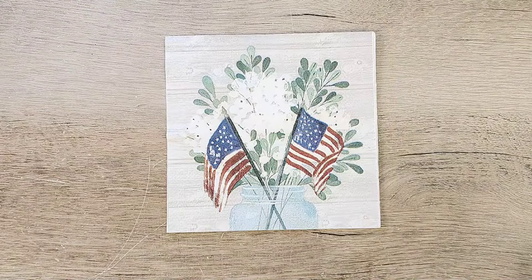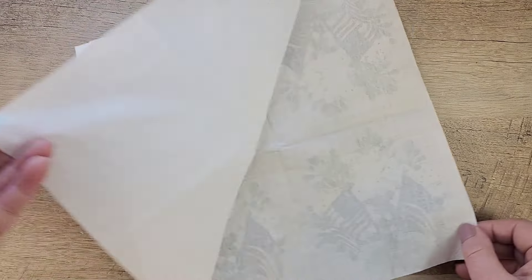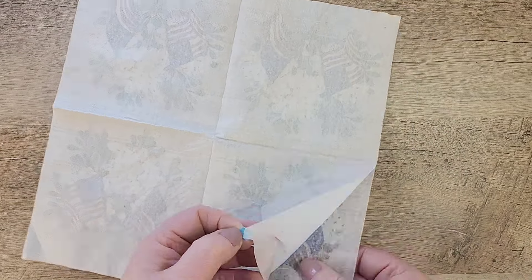Now I'm going to set this aside and prep my napkin. Wondering where I get a lot of my napkins — I tend to find a lot at HomeGoods, I get a few on Amazon, and I also get some at TJ Maxx sometimes. Anywhere I see napkins I try and look at them and see if I find any I'd like to decoupage with.